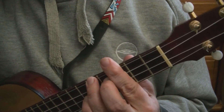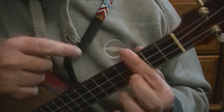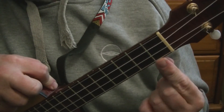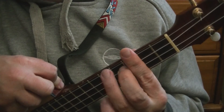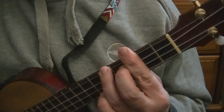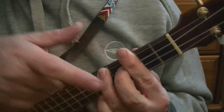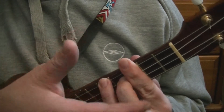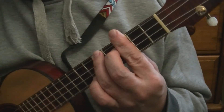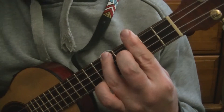So we'll start with the first shape. If you bar at the third fret — one, two, three — barring just before it and put the A shape on and strum down. So from the top: fifth fret, fourth fret, then third and third. I'm barring at the third and putting those two fingers on there.